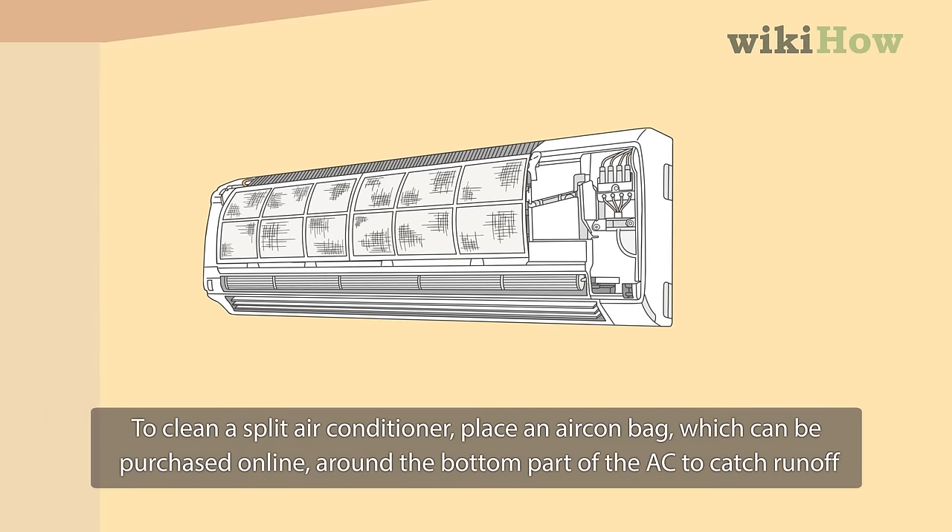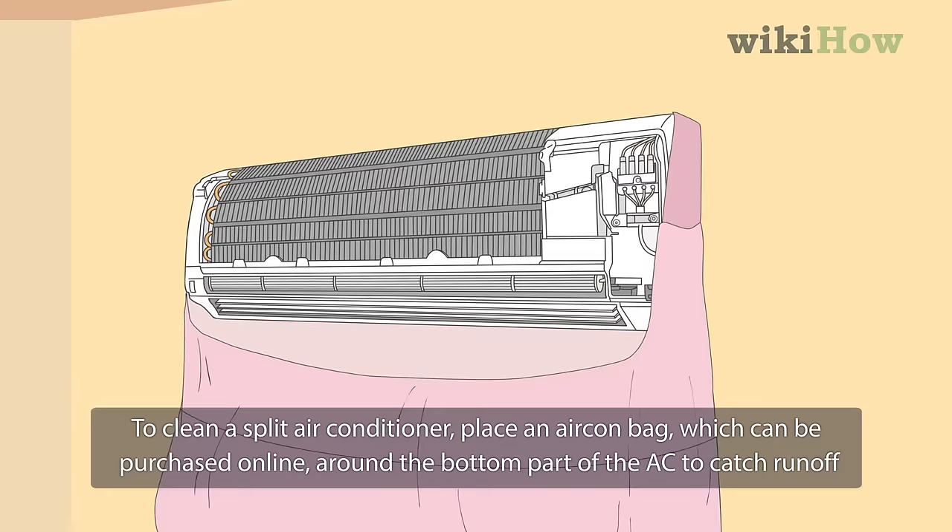To clean a split air conditioner, place an aircon bag — which can be purchased online — around the bottom part of the AC to catch runoff.